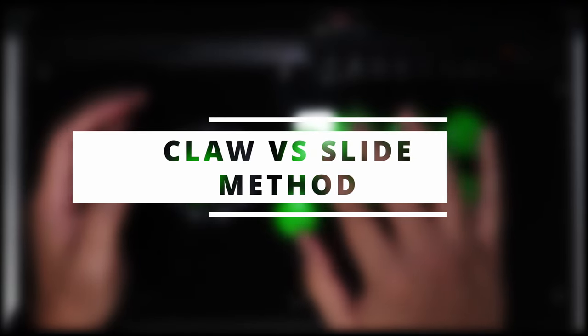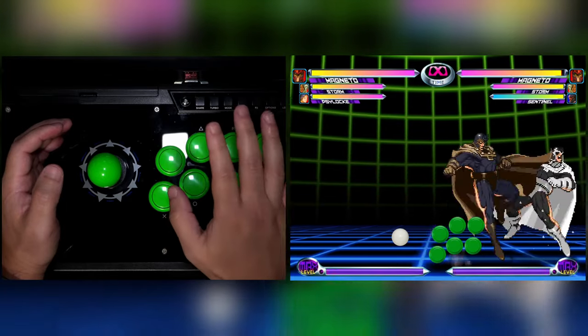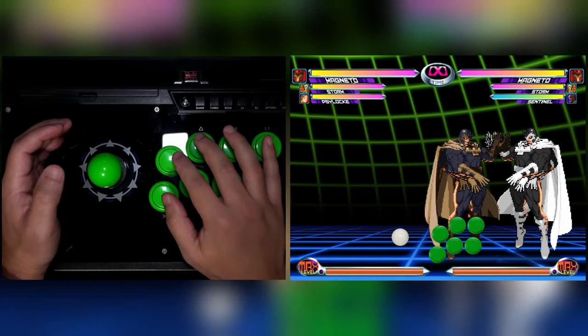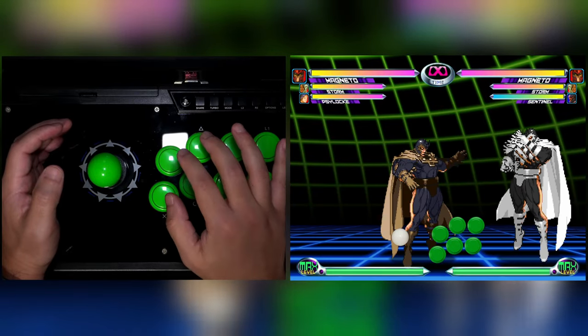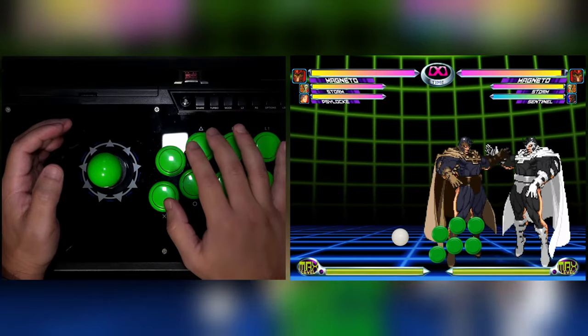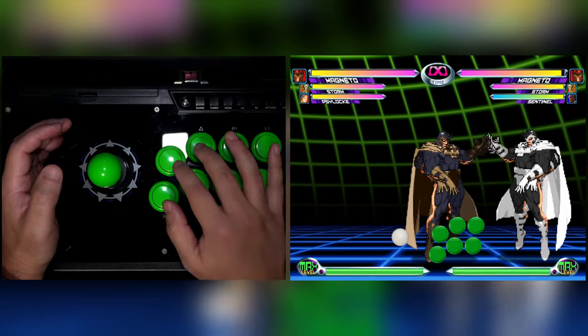I want to explain two different hand positions used to perform the ROM. The claw method is done by using your index and middle fingers to press light punch and heavy punch respectively to do the dash down forward, and then you use your thumb to piano roll to the downward light kick. Here's what it looks like slow, and here's what it looks like in real time. Notice how Magneto does a micro dash before the light kick comes out.